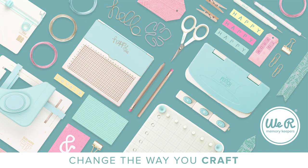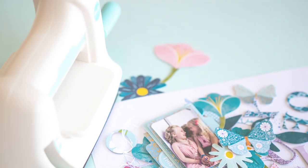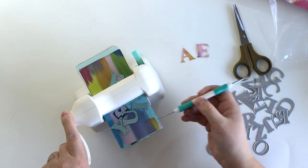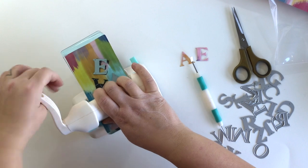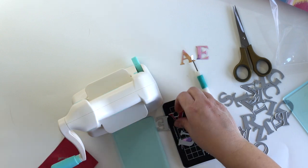Hi friends! It's Terhi here. I'm creating a scrapbook layout today using We Are Memory Keepers Evolution and All the Works tool, and the Wonders paper collection from Paige Evans for American Crafts — a wonderful, bright and colorful collection.